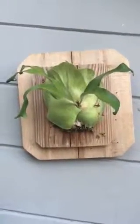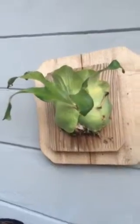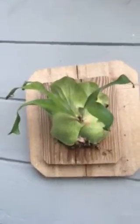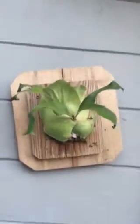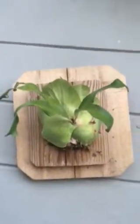This is one of my Platycerium ferns called Platycerium African Oddity. I live in California and I think these do better in more humid climates — ironically, because you don't think of Africa as being really humid.